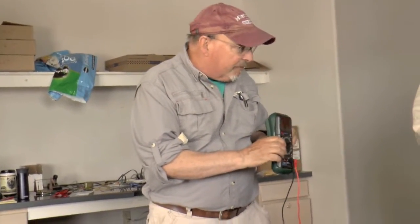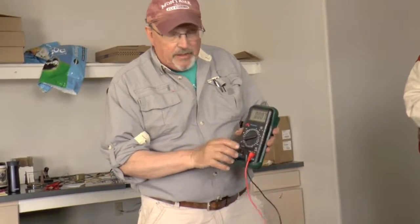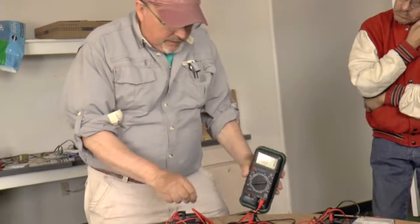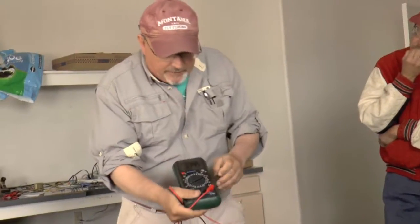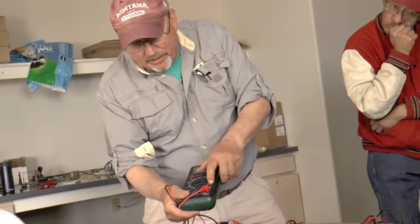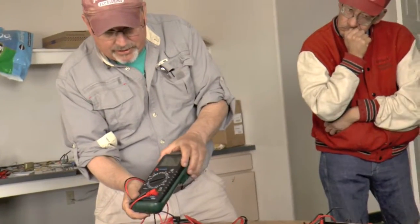You might have a multimeter in the house, or you might have bought one — they're dirt cheap. You can get those ones outside with the temperature meter, $25 at Lowe's. So you'd set the range and set it on DC. You've got the industry standards: there's a line with dots for direct current, and a sine wave symbol for AC voltage — that's the up-and-down kind of voltage.